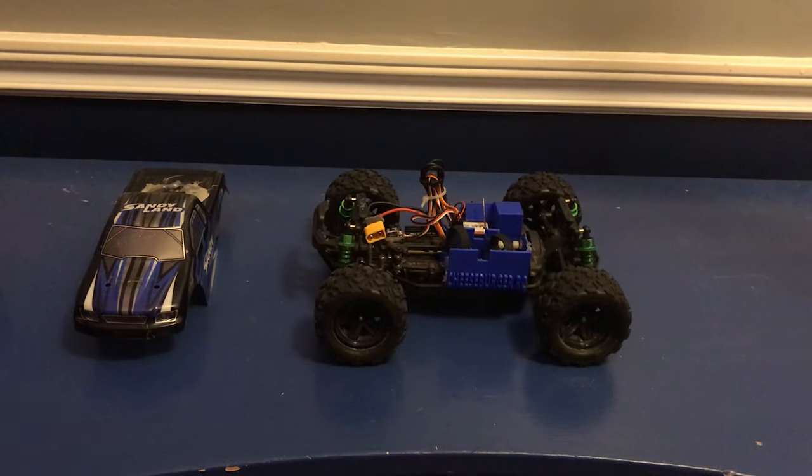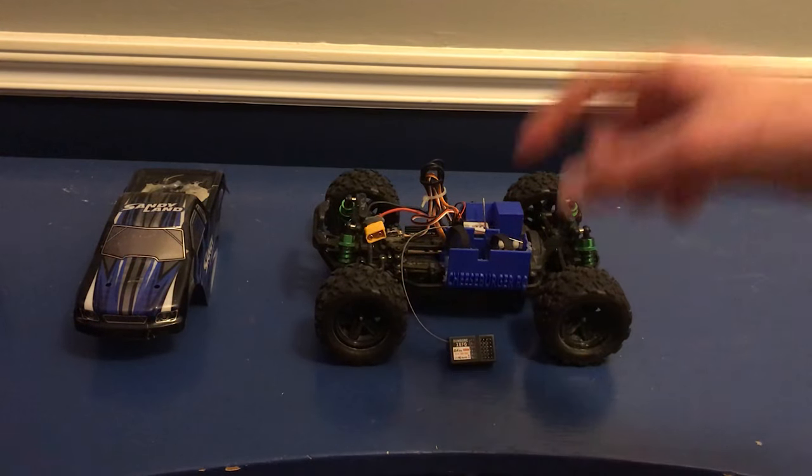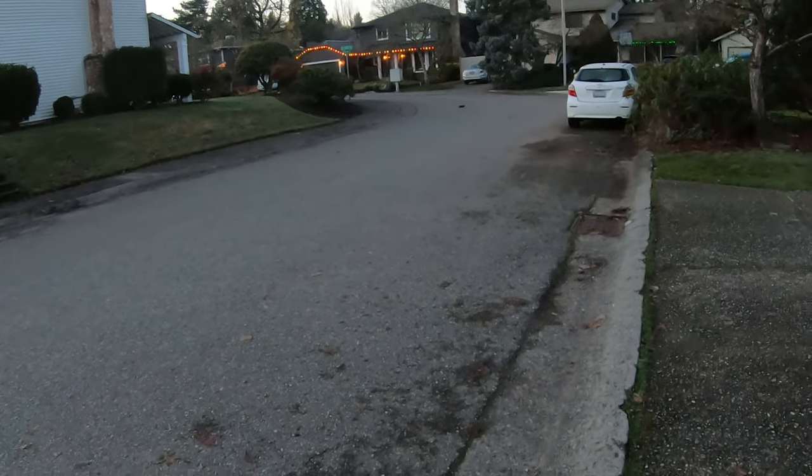So in today's video I have this new receiver here which has a gyro in it, and that should hopefully fix the problem. We're gonna stick this thing in real quick, and then we're gonna take this thing out and give it its first real test with a 3S LiPo. Enjoy!